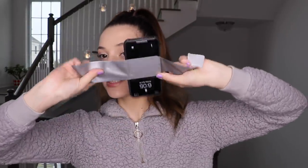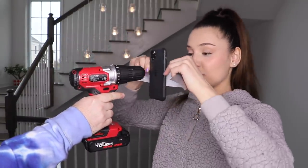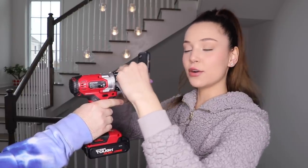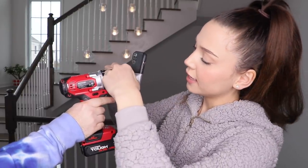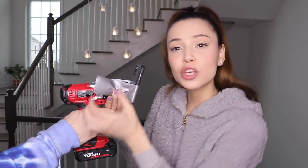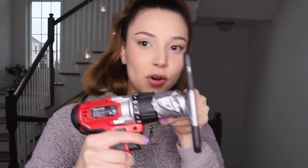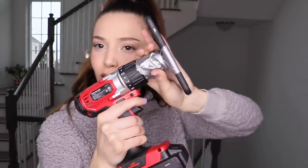You have to make sure that you tape your phone just like this, and then you get your drill — I'll need a hand to do this, so my brother's going to help me. What you're going to do is put your phone right in the middle of the drill and then just place it just like that. Then you just cut the extras off. I also got some extra tape and taped it around over here so it's secure.